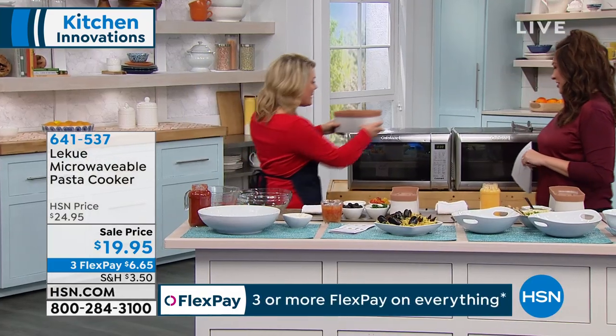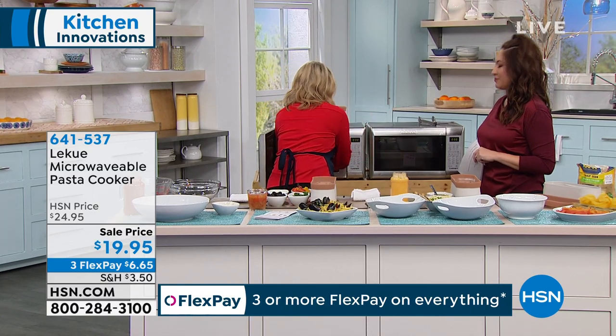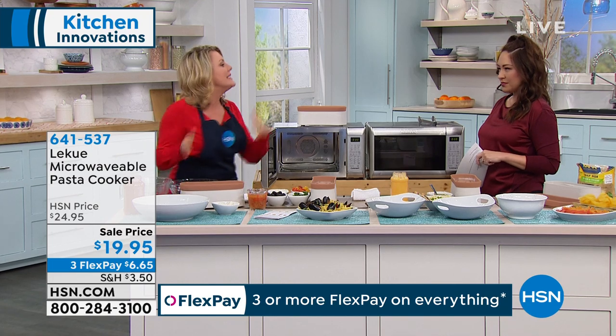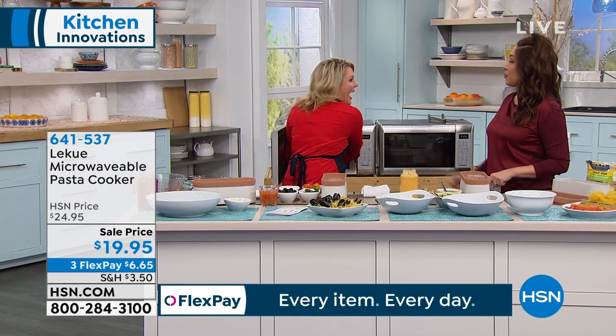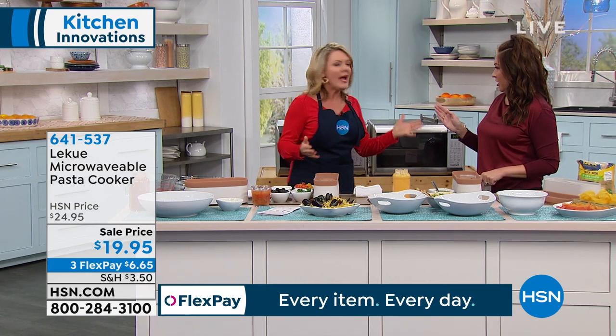Here's where it gets amazing. I'm going to pop this into the microwave. Takes how long to boil water? Ten minutes. Guess what it takes to cook this entire box of pasta? Ten minutes. So in the time that you would be just waiting for the pot to boil on the stove, I'm going to be done here and good to go.